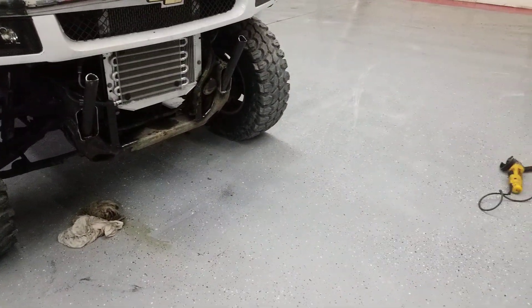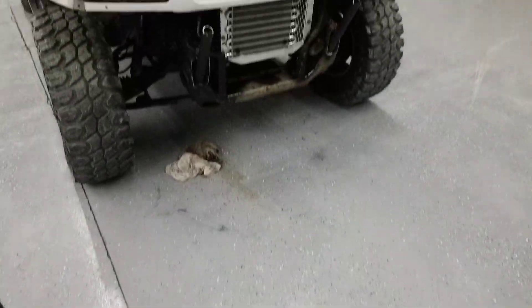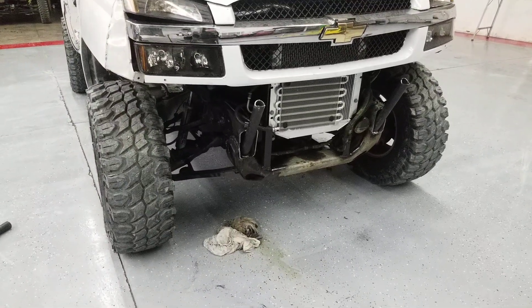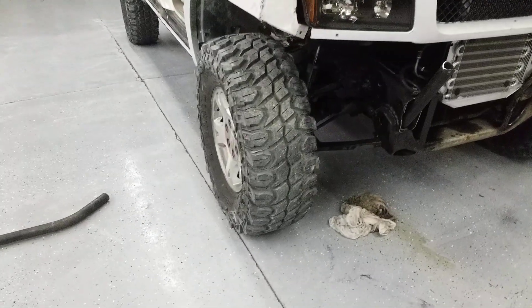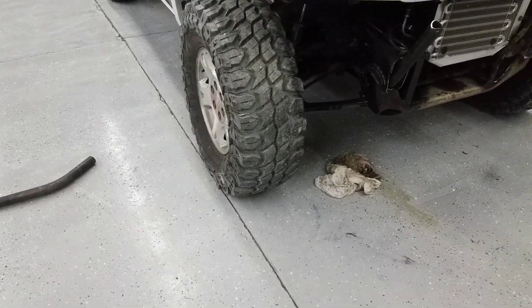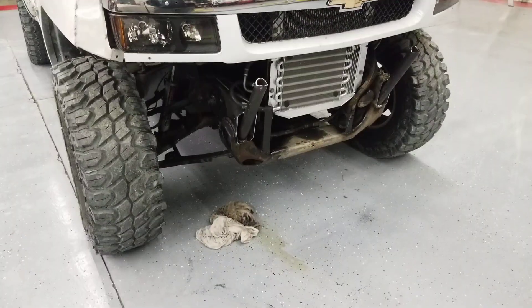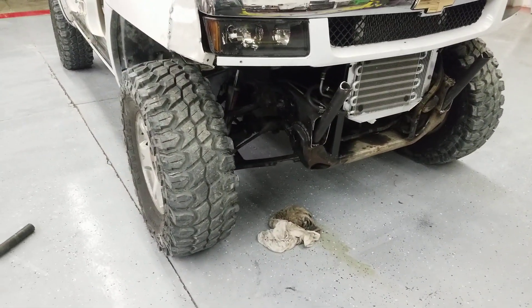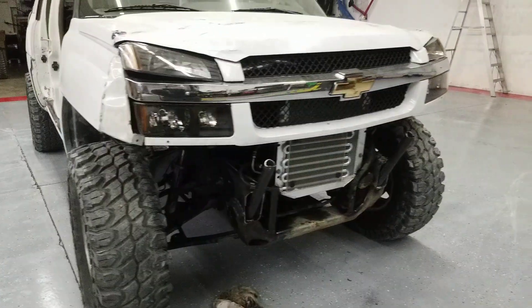I might have $3,500 into this truck when it's done, including the tires which are brand new and came from Walmart.com — sweet deal, like $110 a piece with free shipping. I don't even know how that's possible. They have pretty aggressive tread. I've played with it a little bit across the road and some dirt and it doesn't seem to really mind what it goes through.